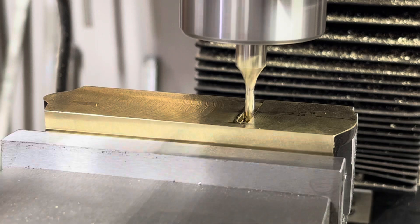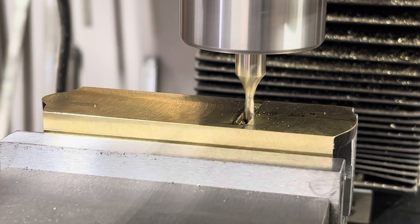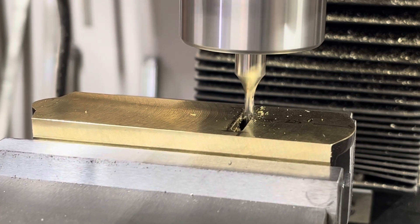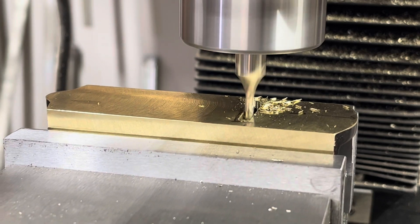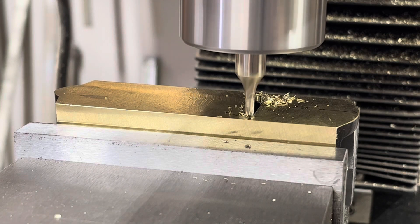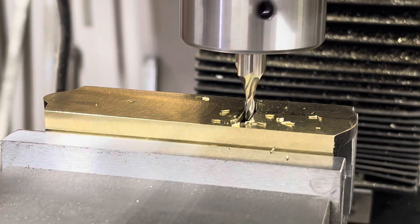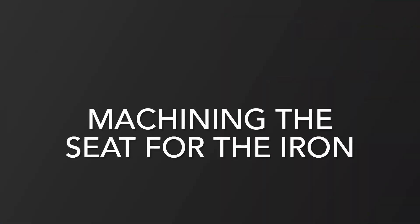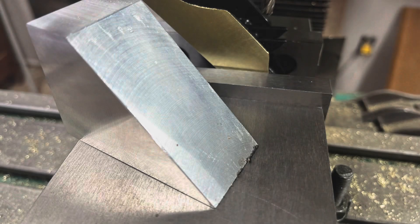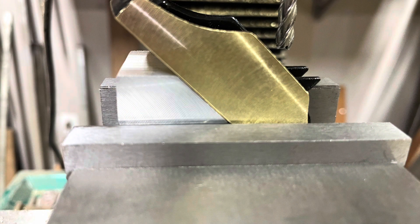Here I'm using the end mill to open up the ends of the mouth, since the slitting saw can't get completely across. This allows me to clean those corners up. To complete the mouth, I first have to machine the seat for the iron and ensure I keep it at a dead 45 degrees. I made this aluminum block to assist with that.